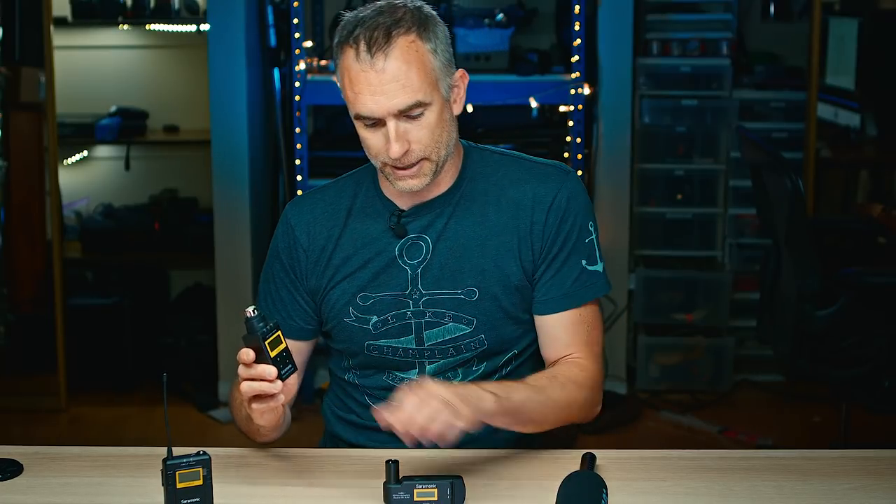So here we are. The new range consists of a very cool wireless mic pack, the transmitter TX9, the TXXLR9 and the RXXLR9. These are XLR transmitters and receivers, so essentially they take the place of an XLR cable, and this very long condenser super cardioid microphone, the SRTM7. So we'll start with the mic packs.